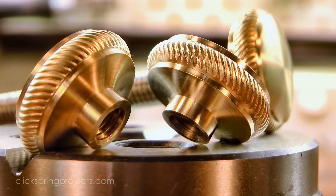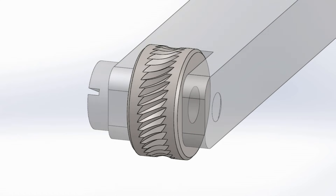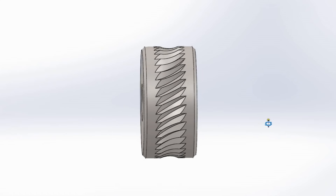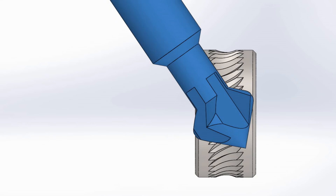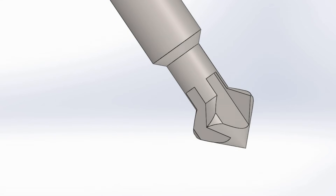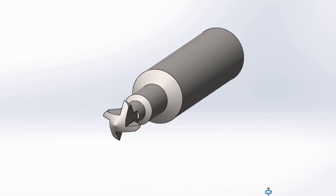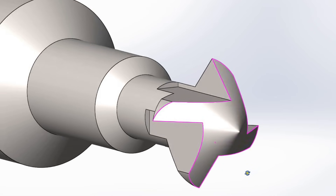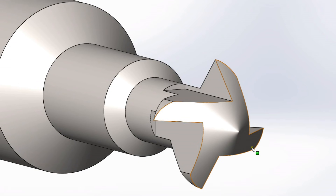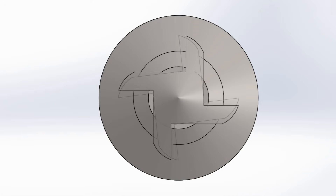It provides a good functional grip, and it instantly adds a classic look to the part. The rope pattern is formed by a knurling wheel that has a number of teeth around its perimeter. Each tooth on the cutter has a 90 degree V profile, and there are 4 teeth milled around a central axis. There's relief at the back of each tooth, and the cutting rake angle will be generated by milling past the tool centre line.